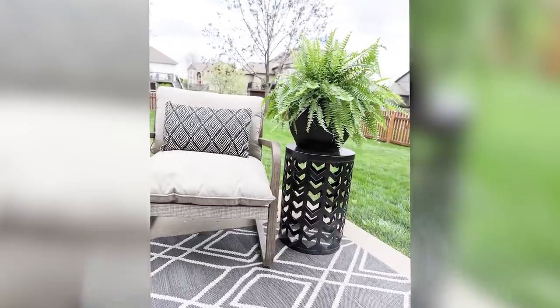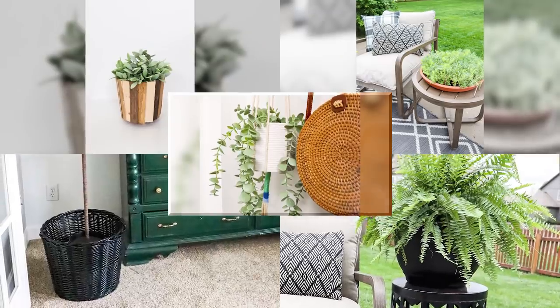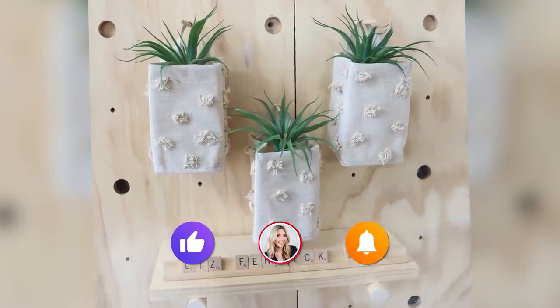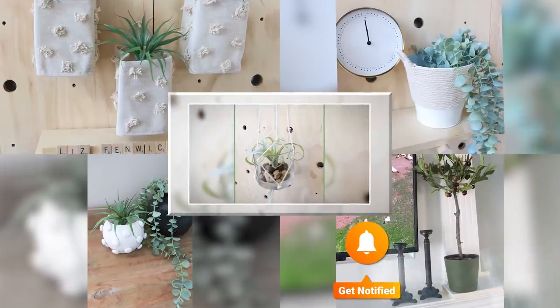I hope you guys enjoyed seeing this video with all these planters. I thought it was fun to put them all together for you. If you're new here, make sure you subscribe — I post two DIYs each week. And if you missed our last one, I'll link it for you. Talk to you guys in our next one. Bye!